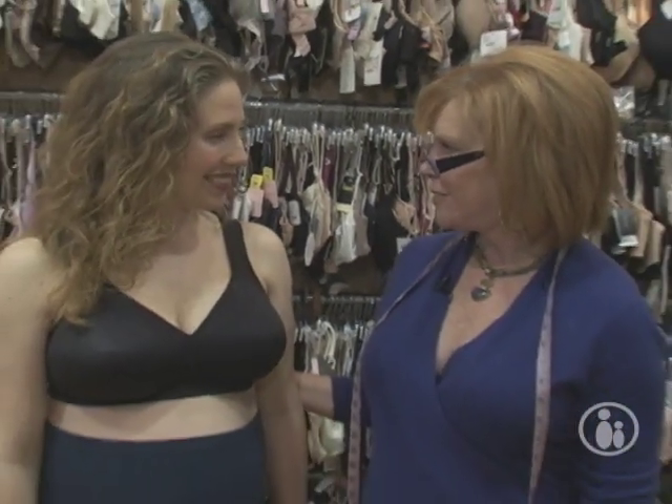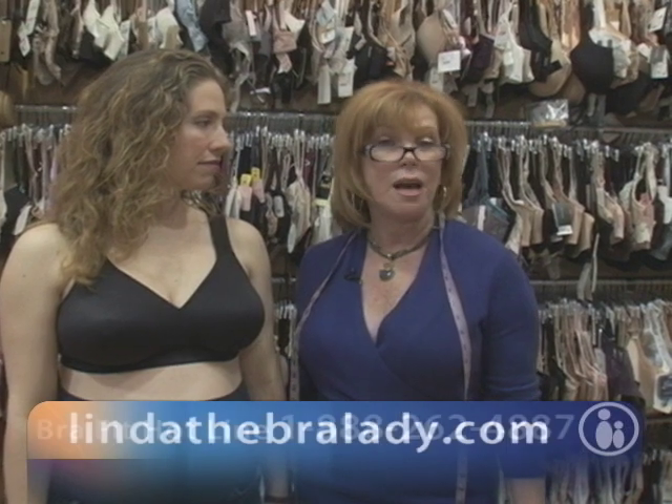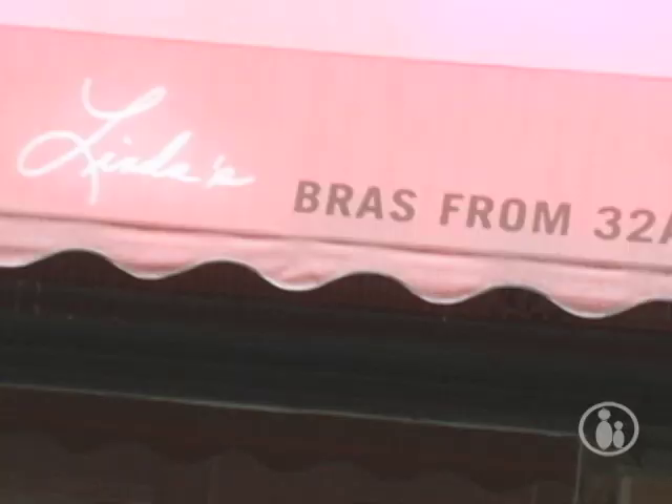Ginny, thank you so much for coming today. If you need any more help on how to fit yourself properly, you can go to our website, which is lindathebralady.com. We also have a bra hotline — if you have a very difficult time fitting yourself, someone will help you. Thank you.